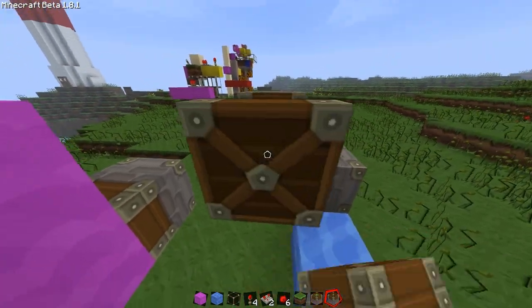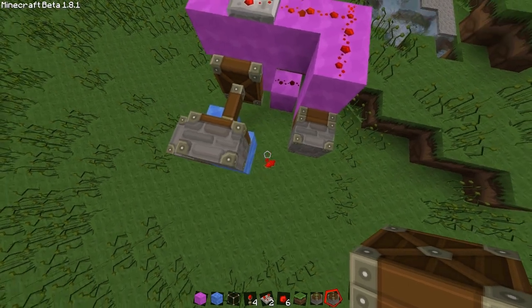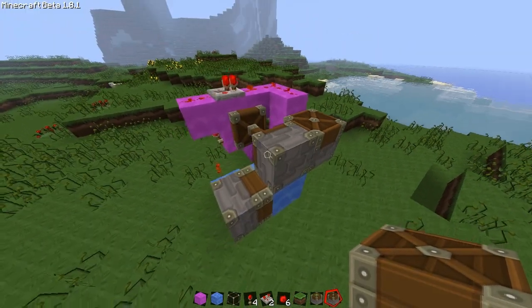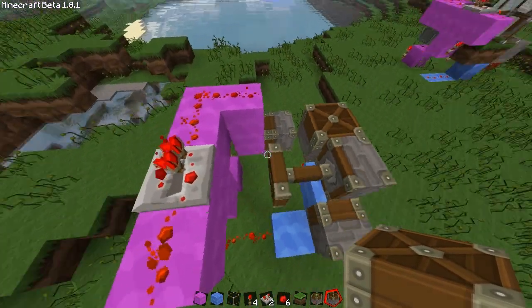One of these is going to head over here and be the control for the water flow. One of these is going to head upwards and be our power outlet for the signal upwards.